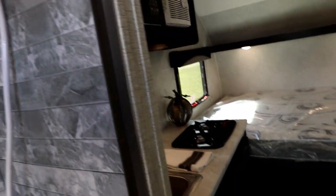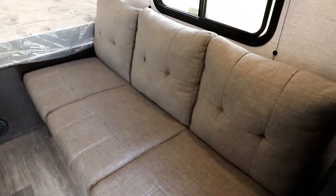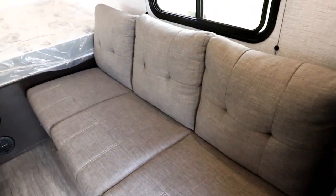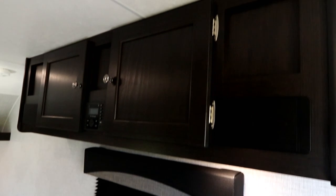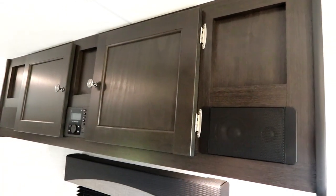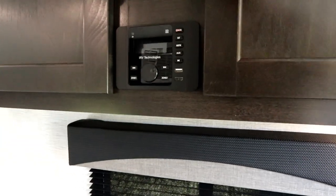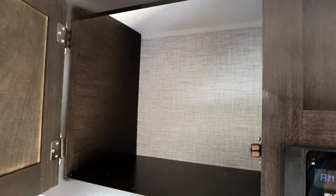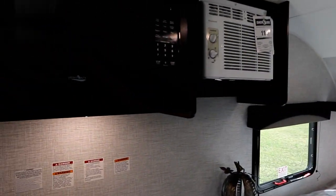On the right we have a sofa — it's a futon-style sofa that'll fold flat if you really need that extra space. Above it we have our entertainment center with two speakers and some storage. Let's pop that storage open — it's a decent size considering the size of the unit. We're only about a 15-foot trailer, so we are compact.